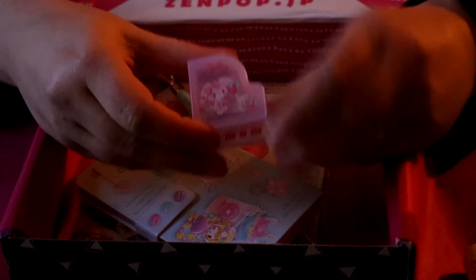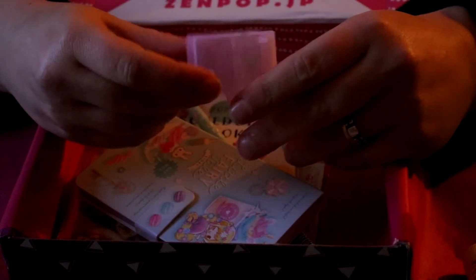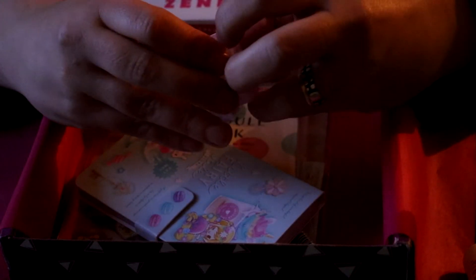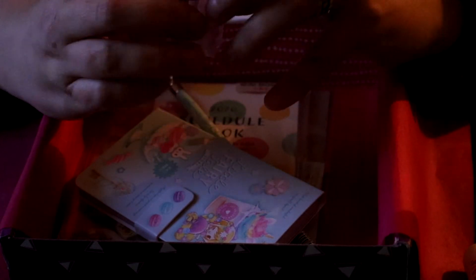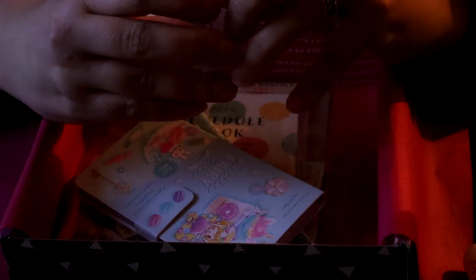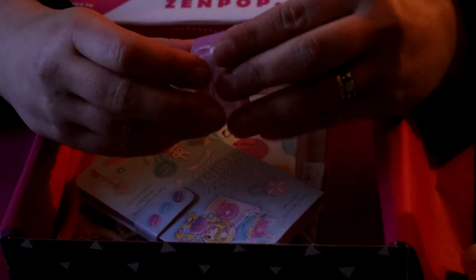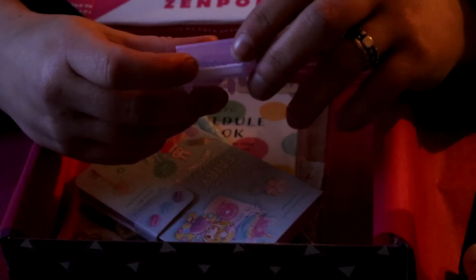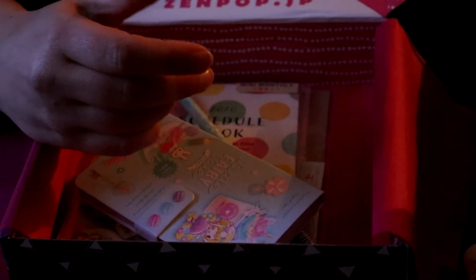A pencil sharpener shaped like a piano, and it's pink. The pencil goes in here, and you can open the piano just to empty it out. I suppose one of the other items is going to be a pencil since we get a sharpener — that would be logical, but I don't know.